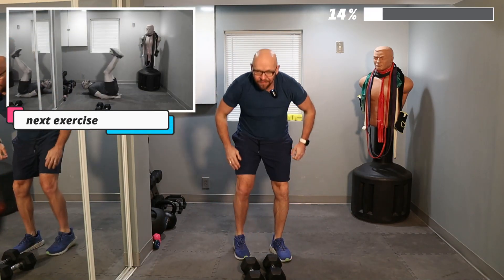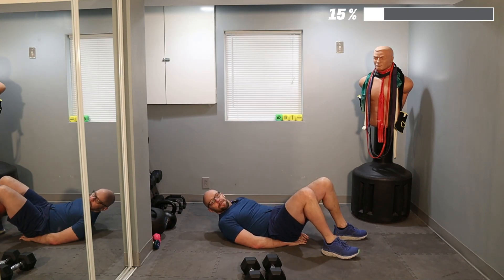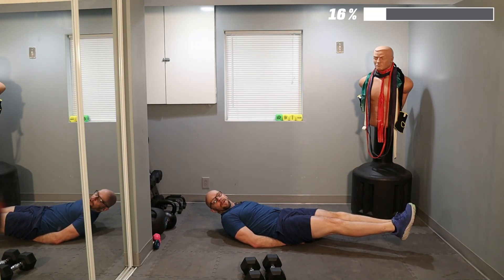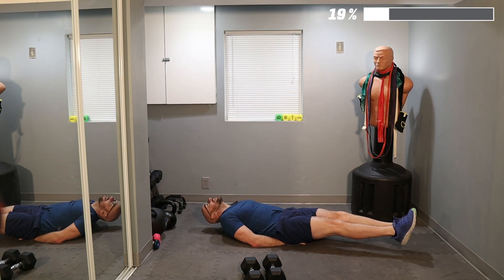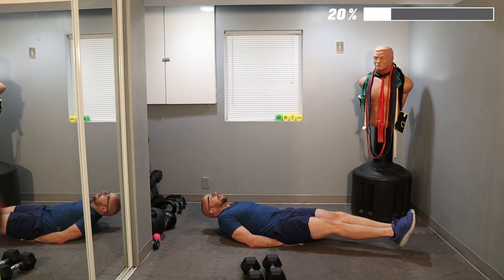Now a little core — five leg raises. On my count. Make sure to support that lower back. Going to hold for about 10 seconds, then give me a leg raise to the ceiling. We're going for five reps. Ready? Let's go. One — hold for ten — and up. And back down. Two — hold for ten — and up. And back down. Three — hold for ten — and up.